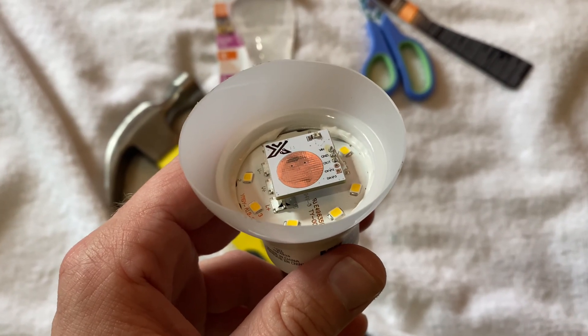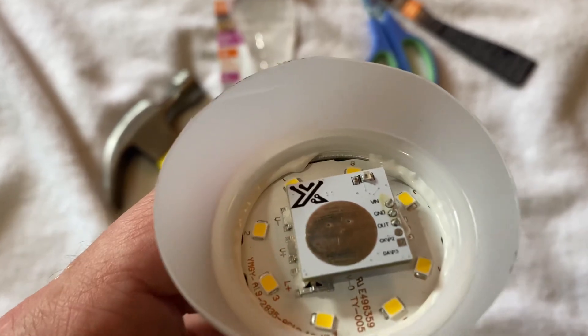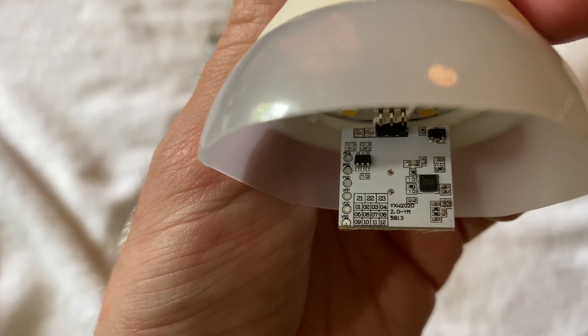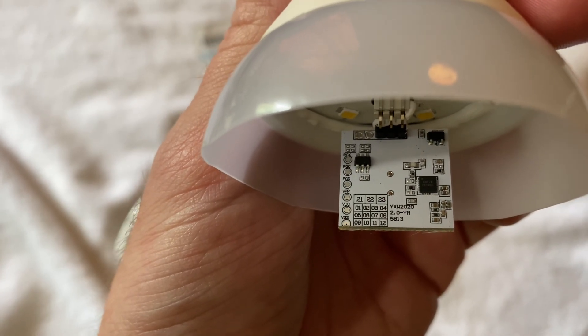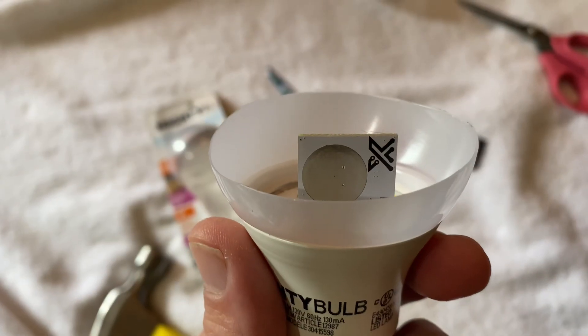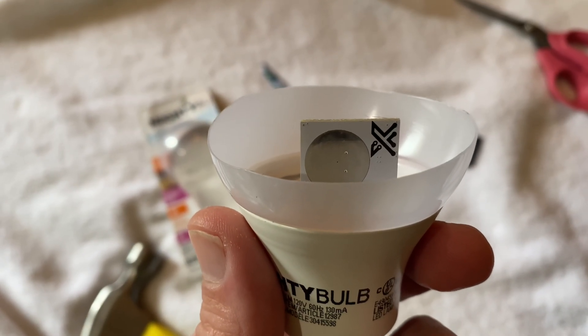I was not expecting one of these - definitely not expecting one of these. I was not expecting this. I was expecting a mini dome within this mini dome, with a honeycomb over said dome.